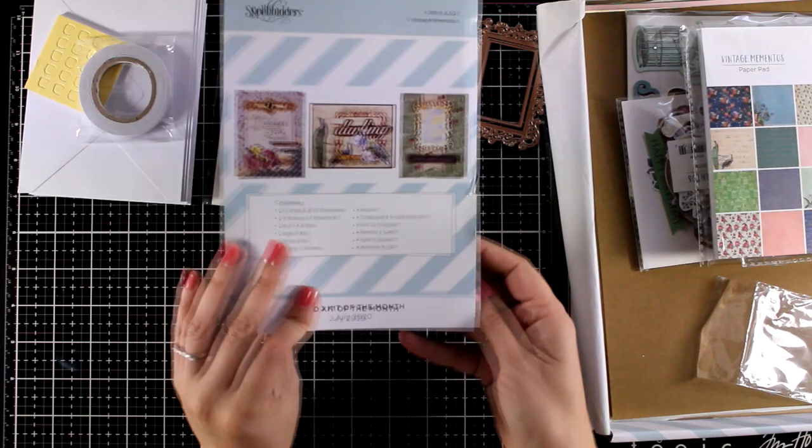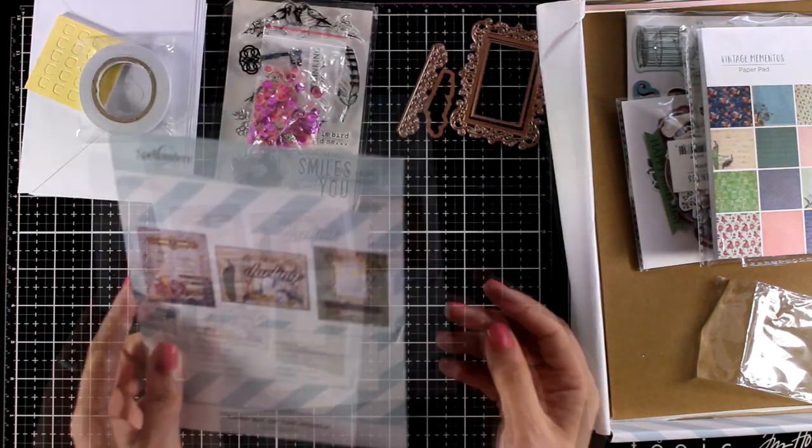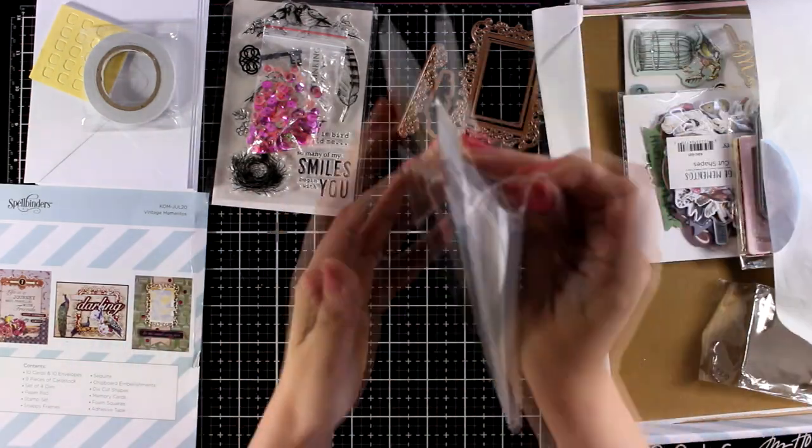Now let's move on. You will also get a leaflet — there is one such leaflet in every one of those kits and it gives you some ideas on how you can put together a few cards.